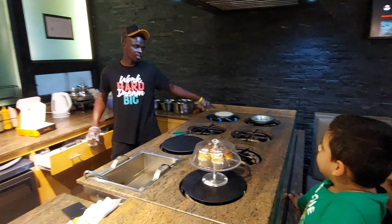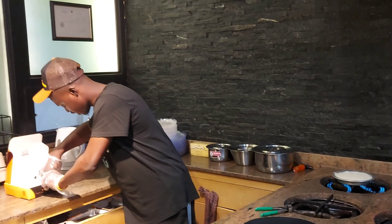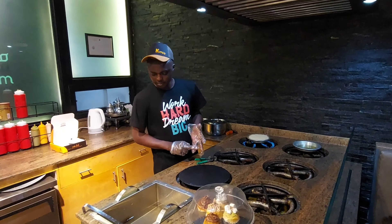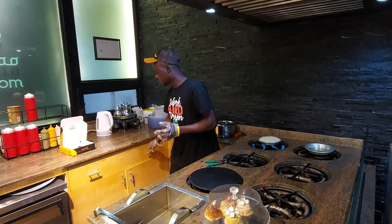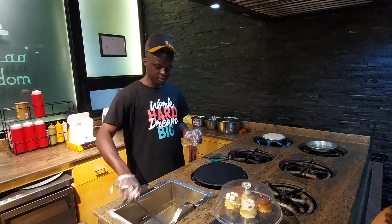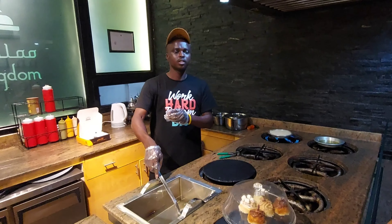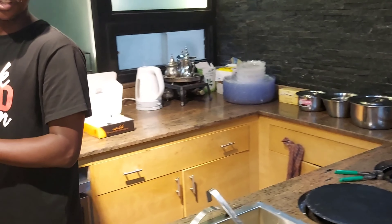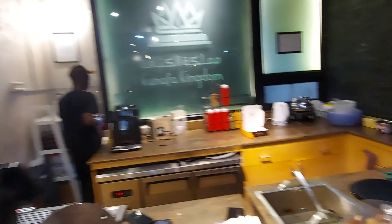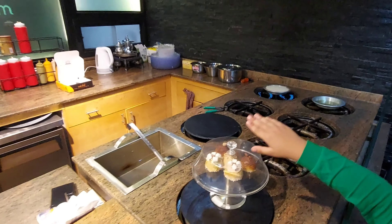We don't use any hard oil for Kunafa because of the taste. I use the cream, the shira, and the pistachio by myself. These are the things I make by myself. But the cheese — I imported the cheese and I treat it by myself.